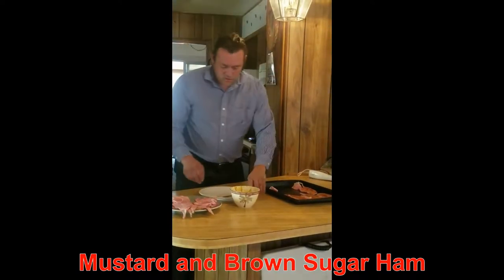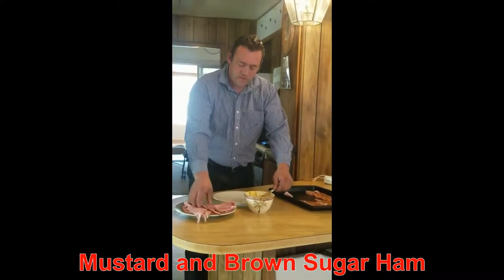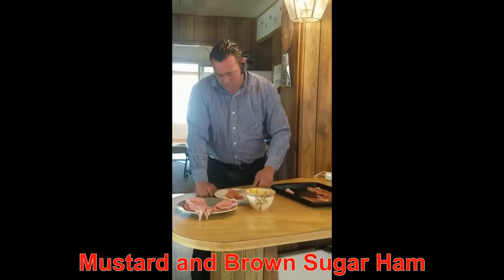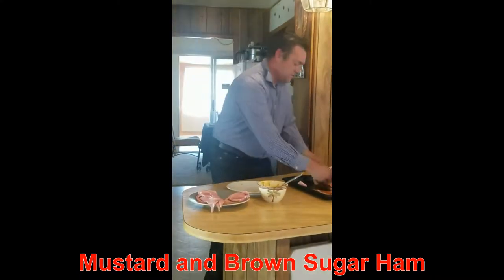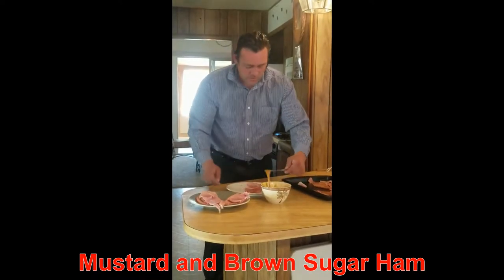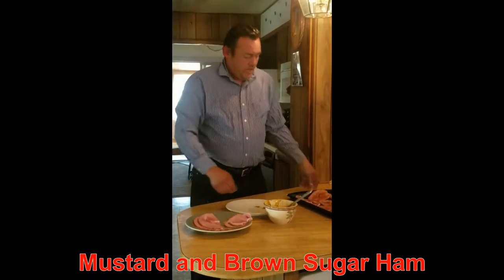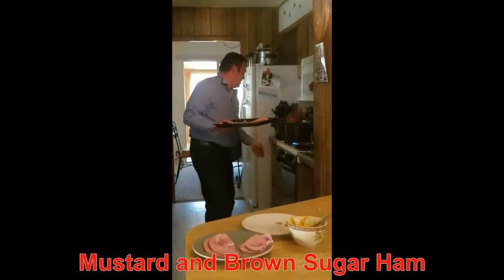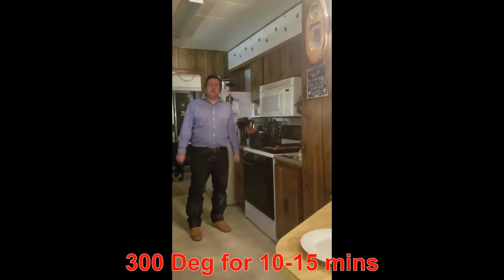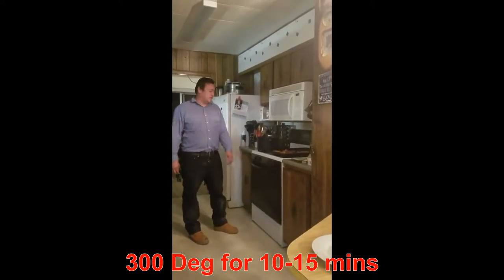You can put as much or as little on as you want — it's a taste preference. First time you do it, you might not want too much because you don't want to overpower it. You'll always have some on the table to add afterwards. Fill up the pan and put it in the oven. Cook at 300 degrees for about 15 minutes — a little more if your ham is thicker. It all depends on how thin it's sliced; this is pretty thinly pre-sliced.